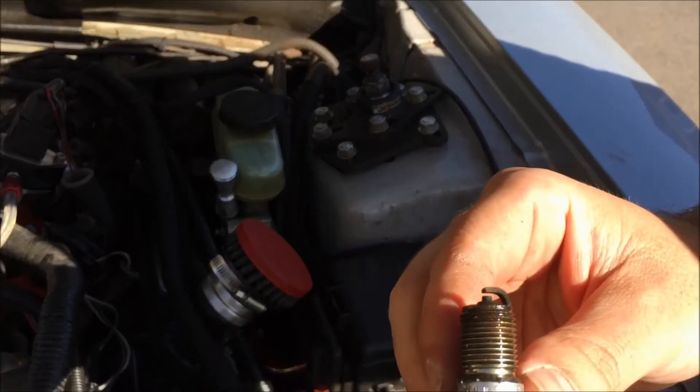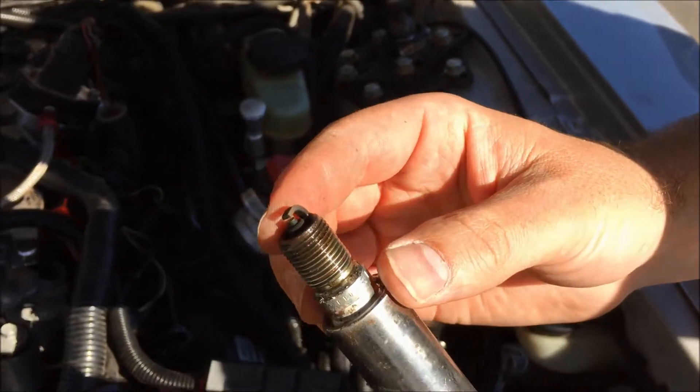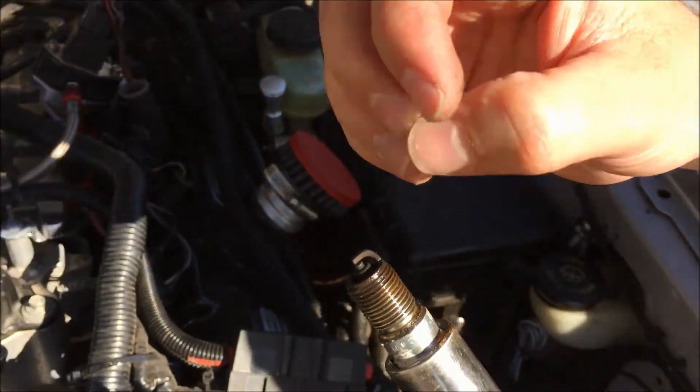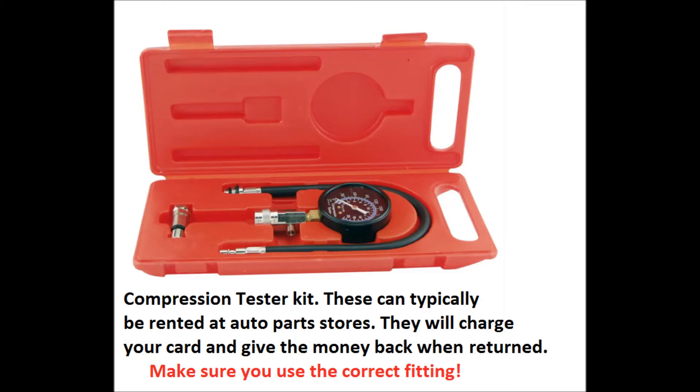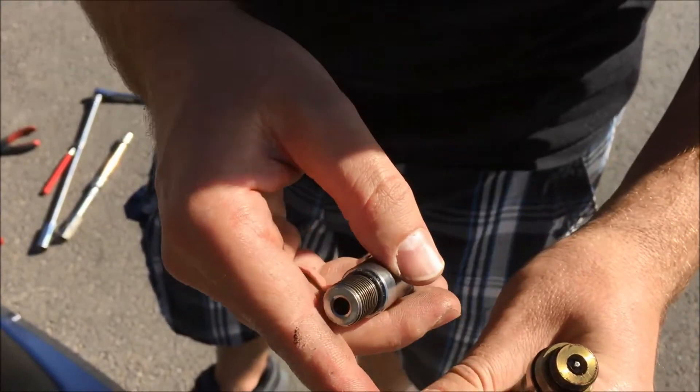On supercharged or turbocharged cars, you want to make sure that the gap is still pretty good and tight, otherwise you may have problems with the spark actually being blown out. Looking at this spark plug, you can tell from our tester kit that it is a bigger thread.